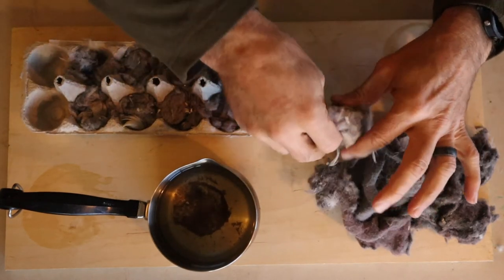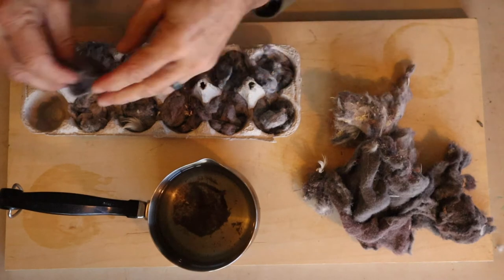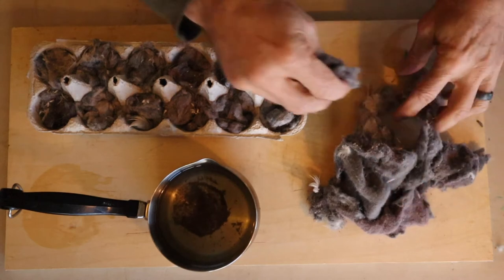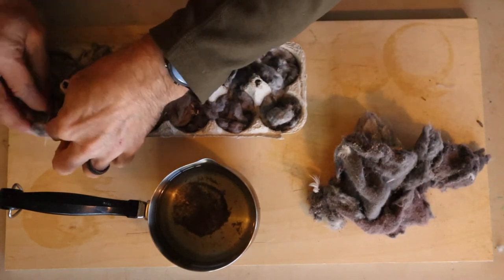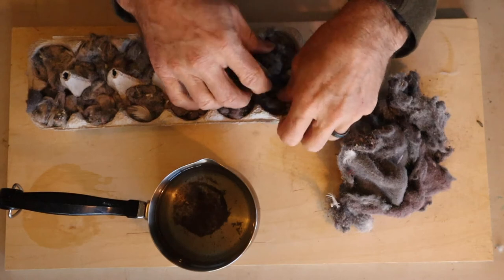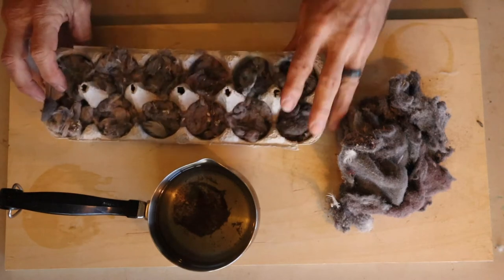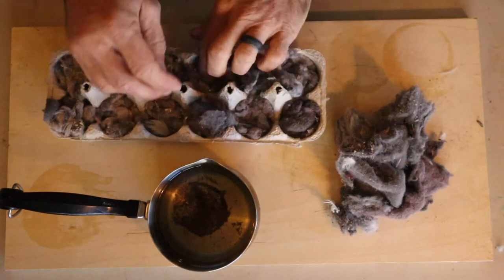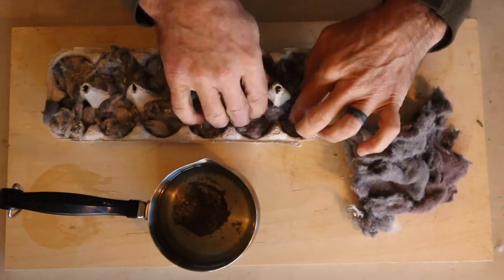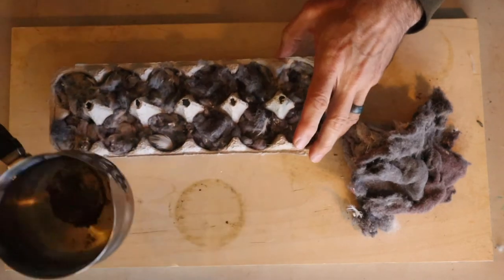I've found that I like these fire starters a lot better than the mason jar lid ones that I was showing you earlier in a previous video, because these you can just tear off a chunk and just take a couple chunks with you instead of a big old egg crate.